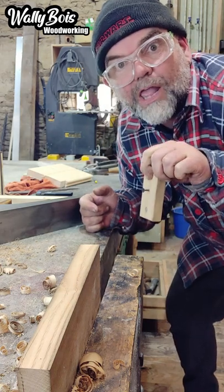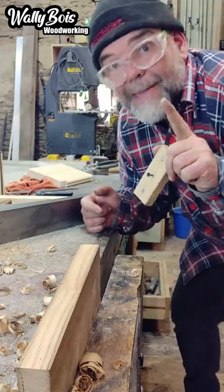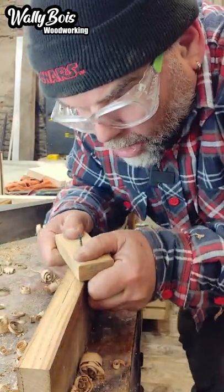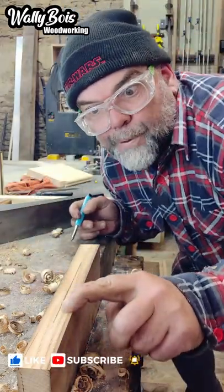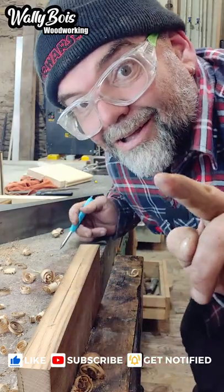We also make other videos with tips and tricks for people who want to make stuff. Look at that — it's perfect! Don't forget to click like and subscribe.